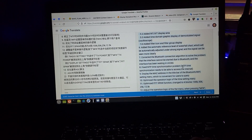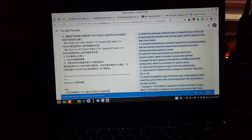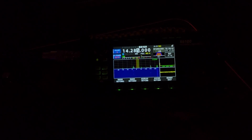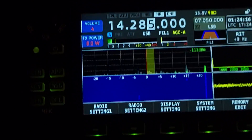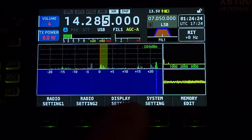Fixed NTP time synchronization problem. Display MAC address in the title bar of the Bluetooth/Wi-Fi settings menu, which is convenient for users to query. Optimized operation logic of the time setting menu — let's check that out. Time setting. Zoom — oh, that's a big zoom. Oh, that looks good. Nice time setting.